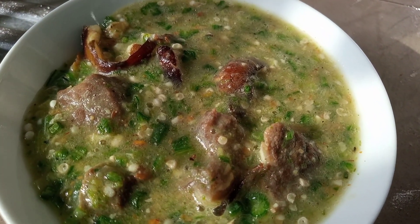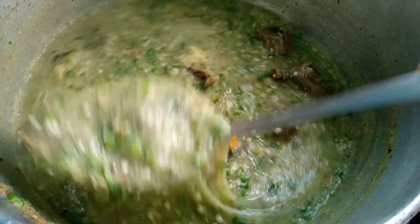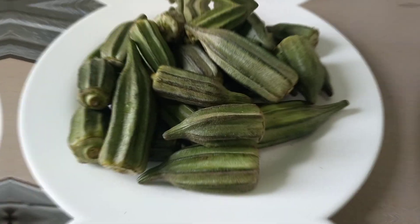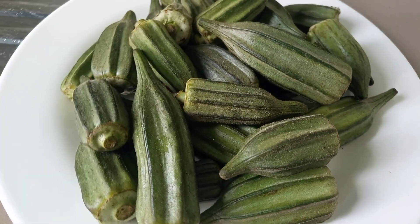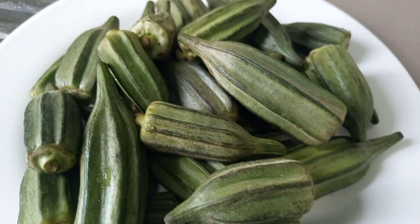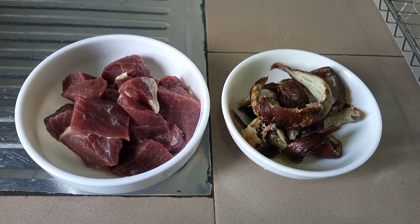Hey beautiful people, welcome back to my channel. Today we are going to be making some very delicious Cameroonian pepper soup okra. Let's cook!